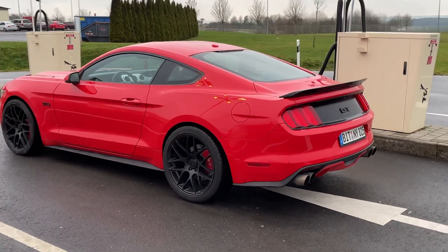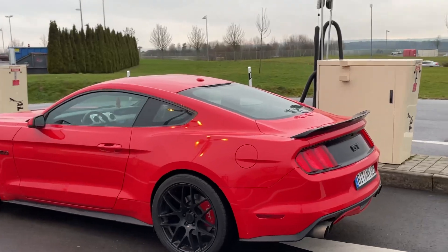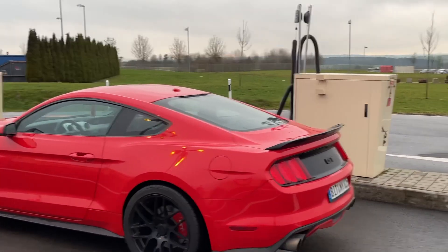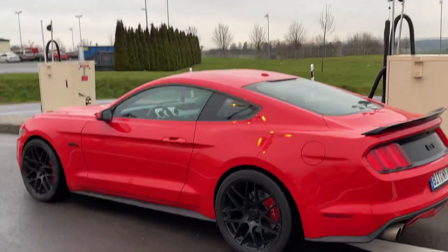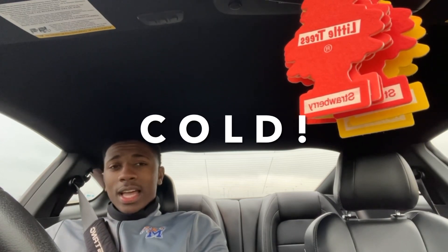I'm gonna wrap this video before I get hypothermia out here. See y'all in the next video. I ended the video but I've been sitting in the car for about five minutes because boy, it is so cold — C-O-L-D, exclamation point.